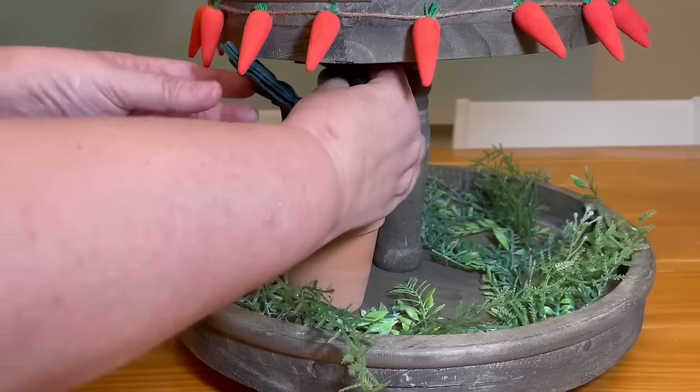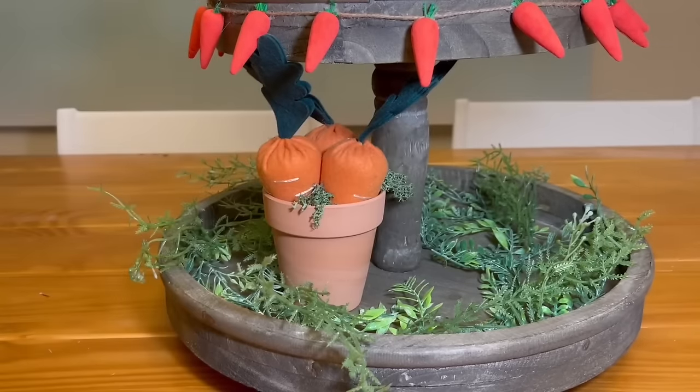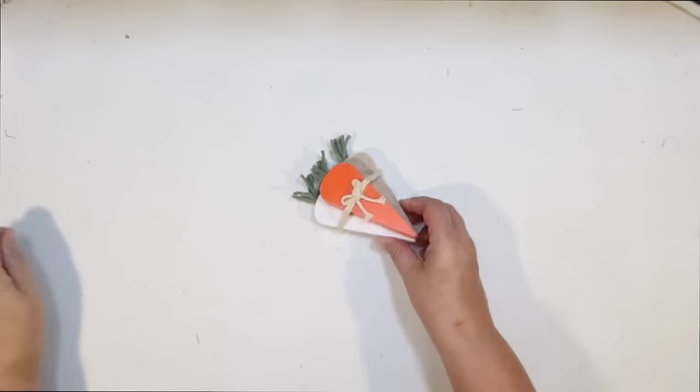I thought it needed a little bit of greenery, so I'm using some reindeer moss from Dollar Tree to fill in the little areas with gaps and let some go over the side to give it that greenery feel. Look how cute and easy that Easter DIY is! It's going to fit pretty nicely down here as we start decorating the bottom tier — the top tier is all complete and it looks really cute.